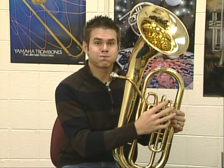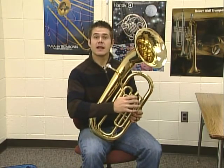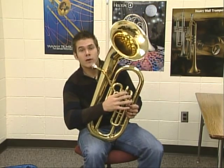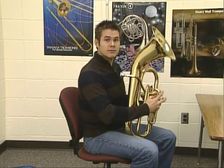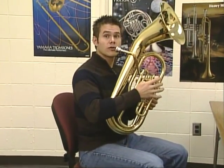Try not to let those cheeks puff out. One thing you may have noticed when I picked it up is that I held the instrument up to my lips — I didn't bend down. We want to always keep our back nice and straight as we play. Some of you may have to rest your instrument on your leg; some people rest it between their legs, and some people have to hold it up like me.